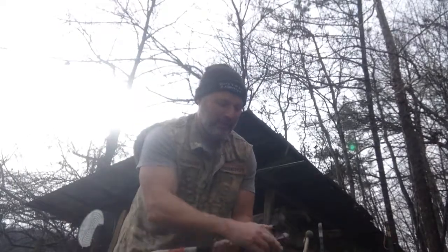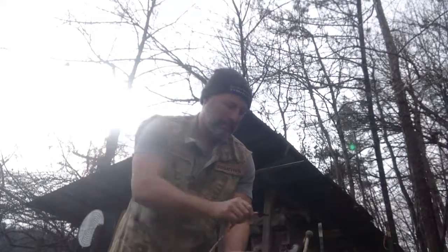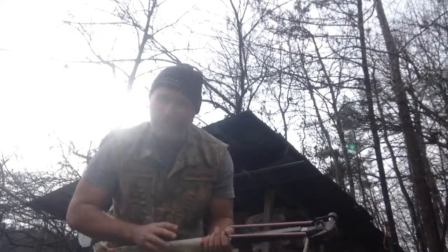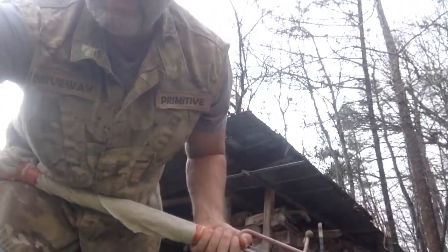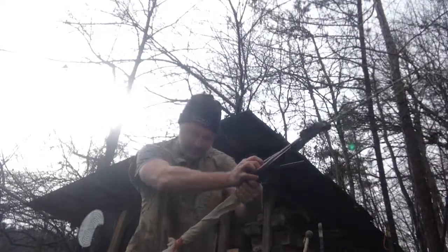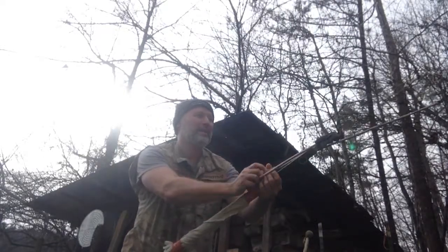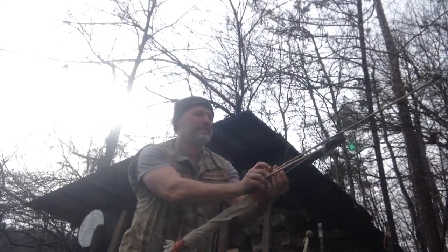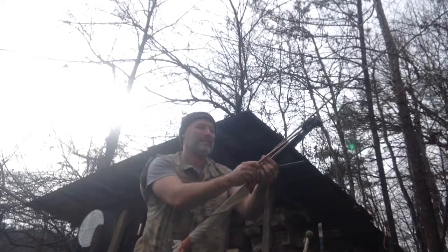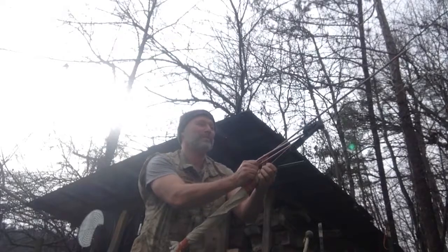I'm just going to ram it in here and put the other piece around the head, so I've got a harpoon gun basically. I'm going to take my arrow — I'm going to make a heavier arrow. For the distance challenge I'm just going to knock it. Hopefully I'm going to have a much smoother mechanism.